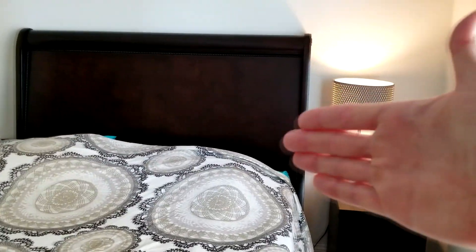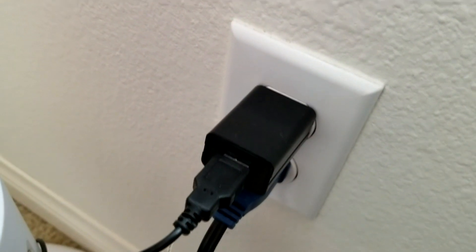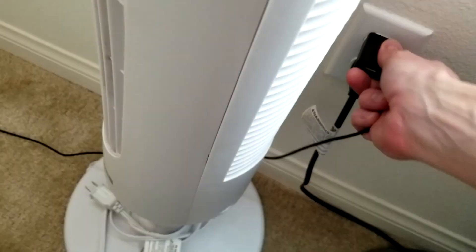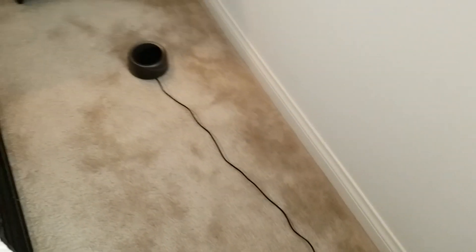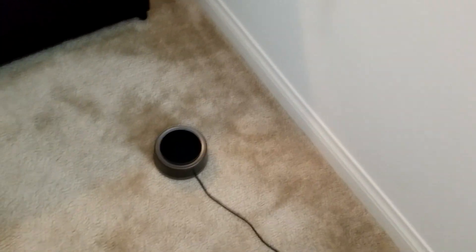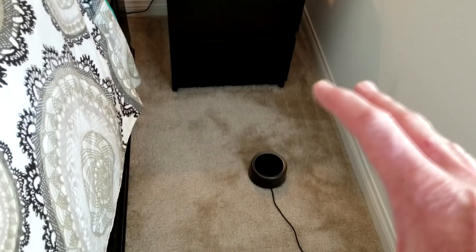So with that out of the way, let's go into my room and I'll show you where I've been using it, then we'll go through some functions of the white noise machine. So here's my bed — this is where I sleep. Right below I have it plugged in. Nice long cord there. It does come with your wall adapter into a USB. So these two items are included in the box. Just plug the USB into the wall adapter — nice long cord length, approximately about four and a half to five feet or so. And then you have your white noise machine.